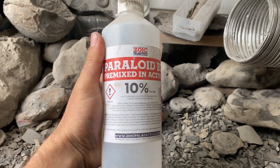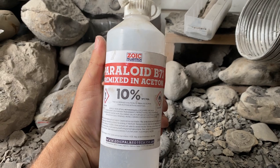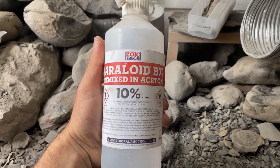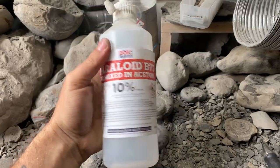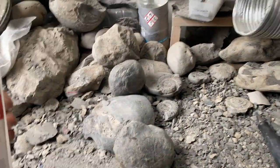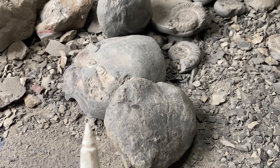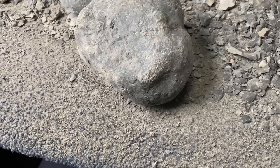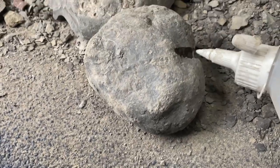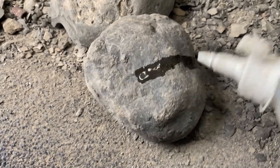You want some good glue. I've got Paraloid B72, 10% mixture — could be a little bit stronger but this should work fine in the cracks. I get all my consolidants, prep tools and everything else from PaleoTech — sorry for the mess, as you can see it's a living nightmare. I'm just going to run that in there, let it set and then we'll crack on. I'll run across here as well just in case, because you never know if the crack's running through or not.